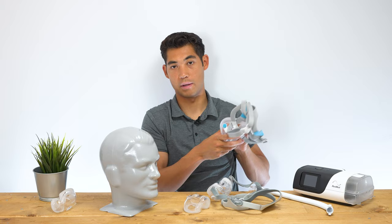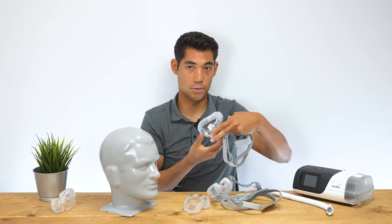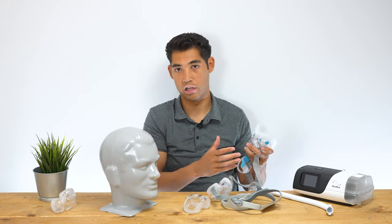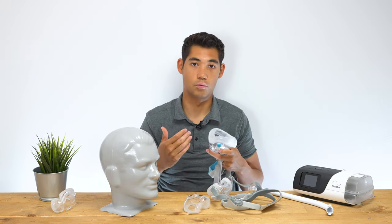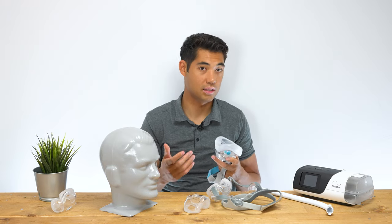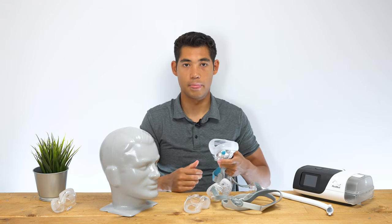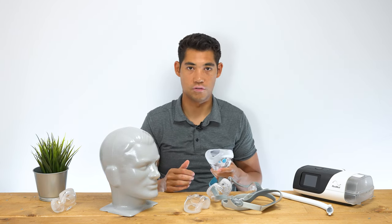Traditional full face masks like the F20 that I showed earlier, with a full covering, can give you redness and irritation at the top of the nose. So if you are a full face mask user having that issue, I recommend getting two different masks and switching them out — two days with one, two days with the other. That way it allows your cheeks or the top of your nose to heal, instead of being rubbed constantly every single night the same way. Having two masks is a great way to alleviate that, and because you're using each one less frequently, you don't have to replace them as much — so the cost should be relatively the same while giving you more comfort throughout your sleep.